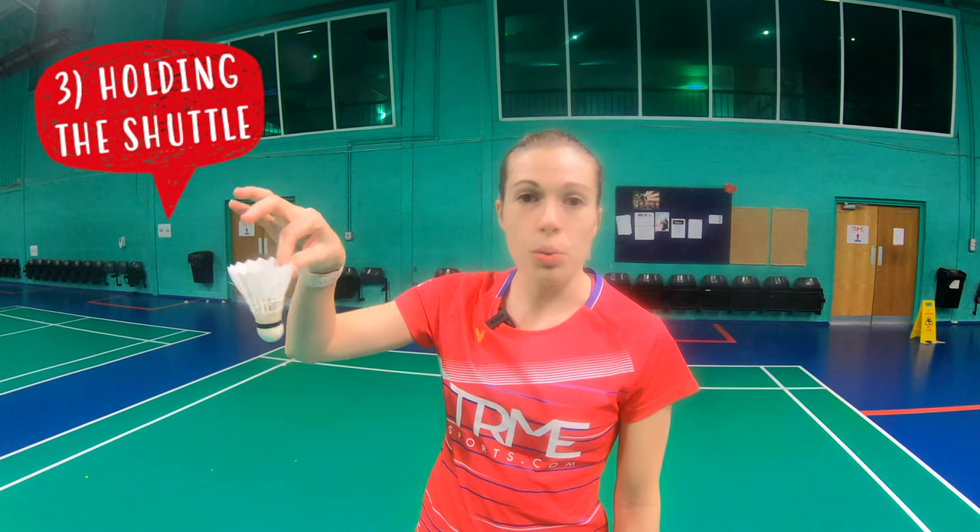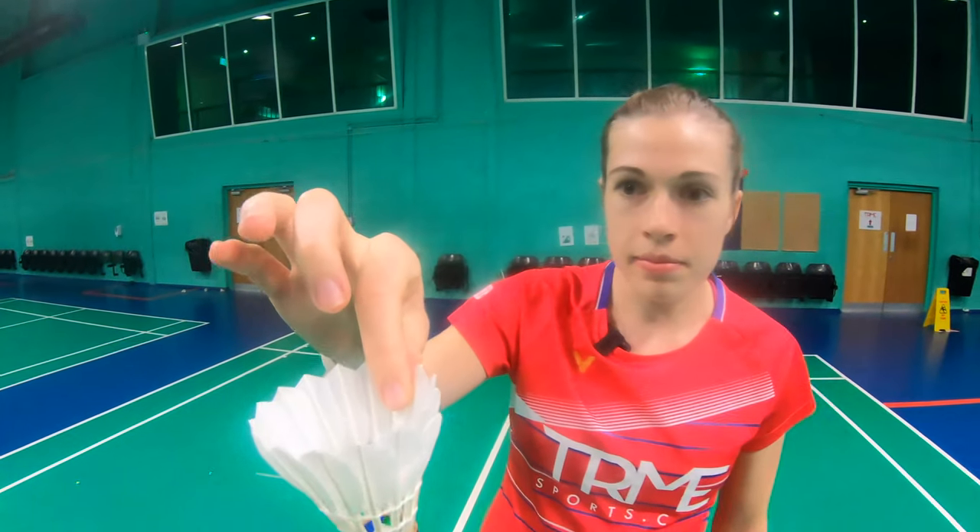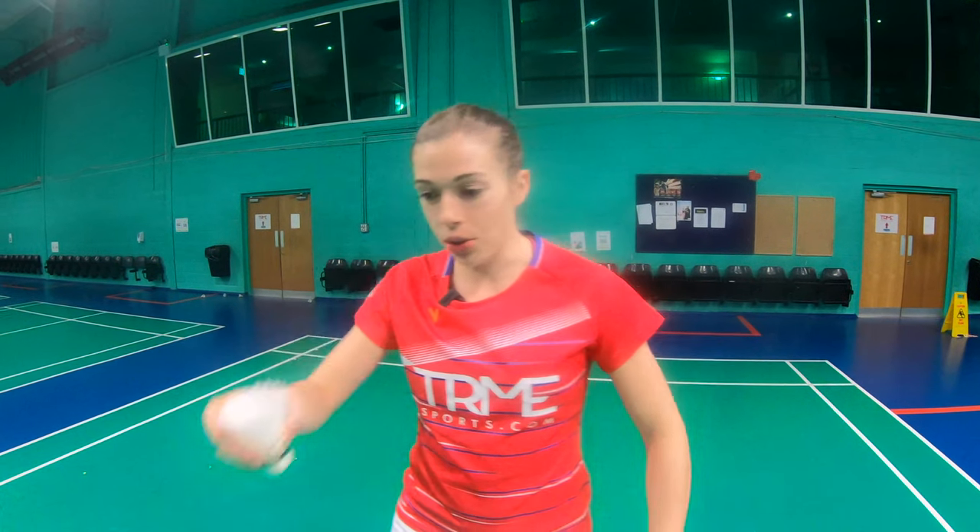You should hold the shuttle with your thumb and index finger around halfway down the feather. This gives you a good grip while also allowing you to get your fingers out of the way in time. You can also hold it using your index finger and middle finger — it's just personal preference. Just don't hold it by the cork.